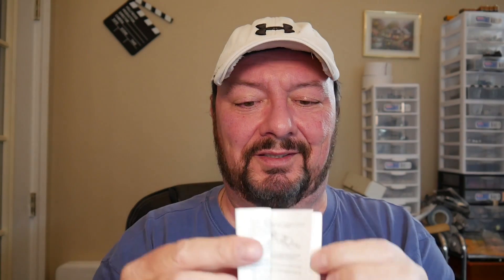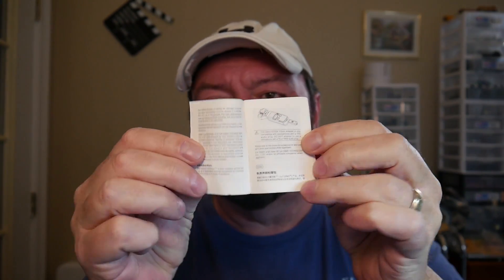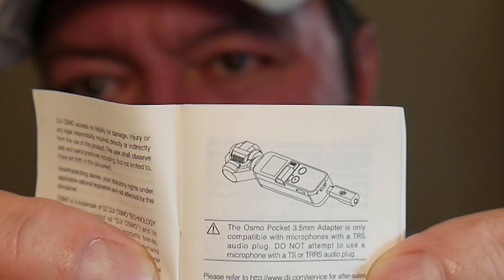It arrives and I do some testing with all these different microphones — and guess what, it doesn't work. I did everything the little manual says. Let me tell you, this is the manual — I'm six foot six so it's going to look small, and it is very small, written in a ton of different languages. The very bold disclaimer says they're not responsible for any damage done using this audio adapter.